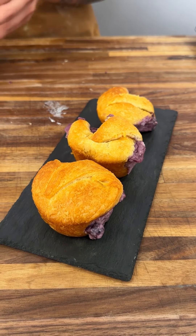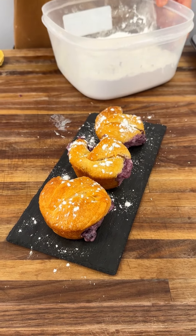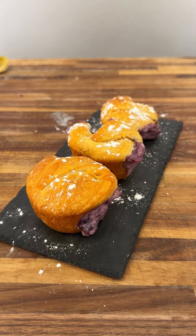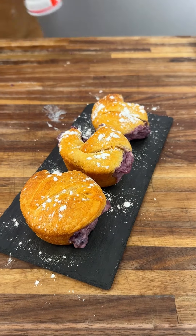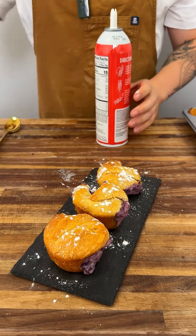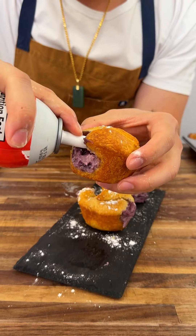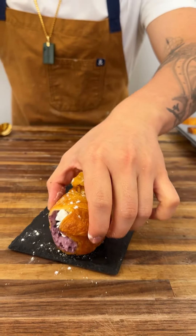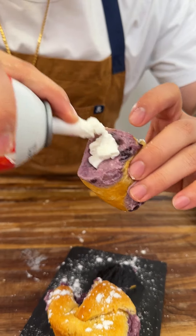So what I like to do is top them with powdered sugar — it really makes it come together. And here's a cool little thing you can do too: get a can of whipped cream and fill the inside. That's why I leave the sides open — you've got to eat these fresh. Some filling may escape, you just fill that back up.